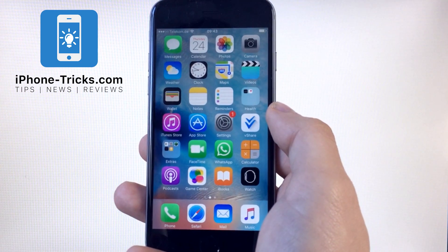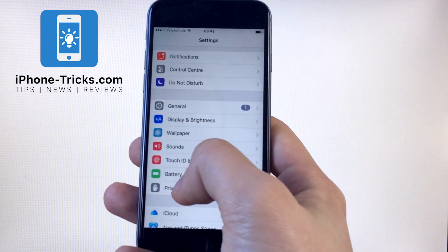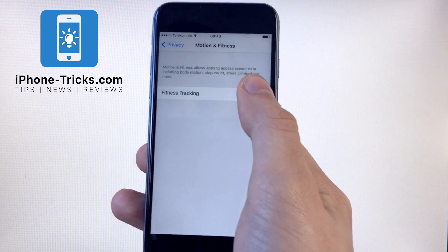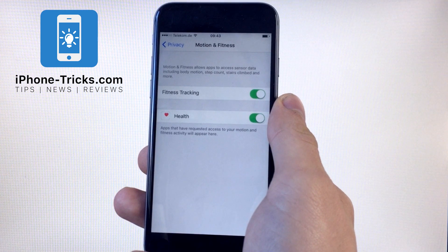To activate the Facedown Detection you will have to go to Settings, down to Privacy, and then Motion and Fitness. Here you can activate the fitness tracking. With the fitness tracking enabled, the Facedown Detection is automatically activated.